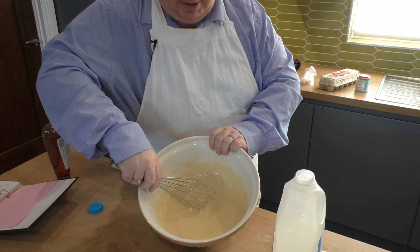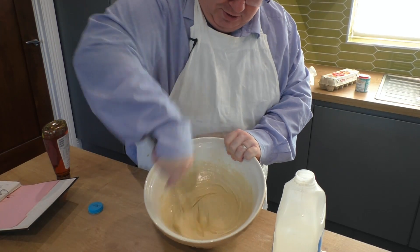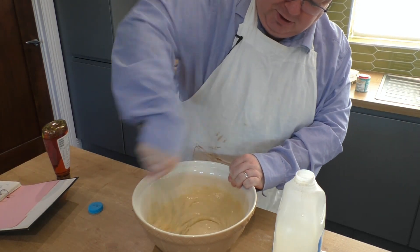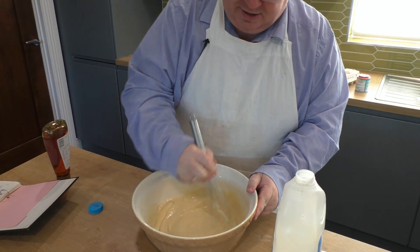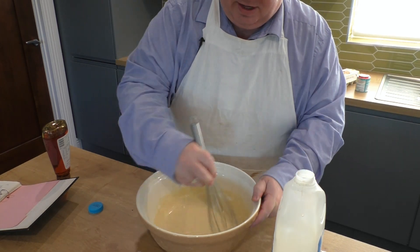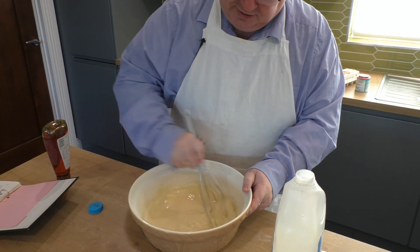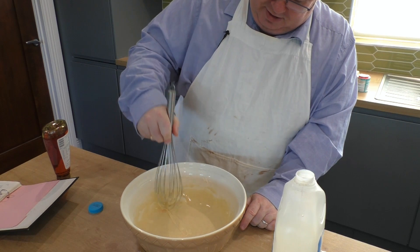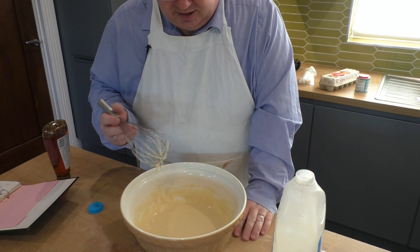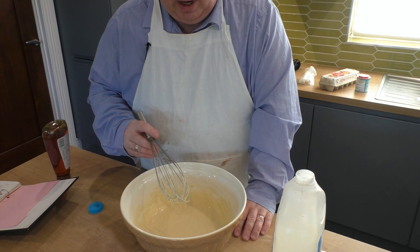I'm giving it a good beat. The secret to good dropped scones is plenty of air. The cream of tartar and the bicarbonate of soda will react as the rising agents anyway, but it doesn't hurt to beat plenty of air into it. I would say that's about the right consistency. I'm going to leave that now — the secret is to leave it for about five or six minutes, just to rest.